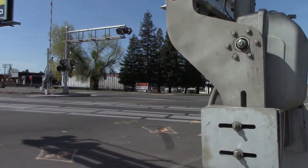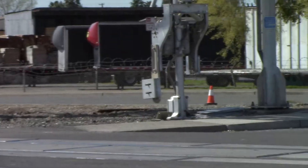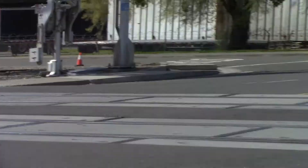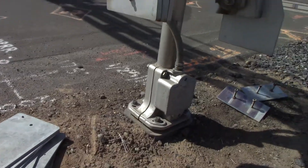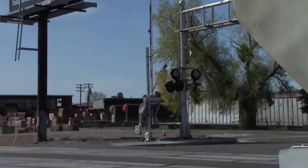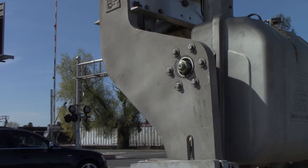Those were replaced last week with these new Western color light signals right here. The bases are used — Safe Trans bases. The mechanisms themselves are new. The gate arms look used.